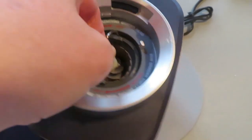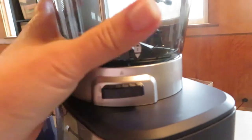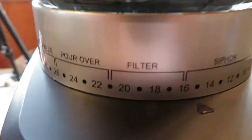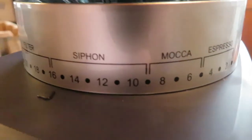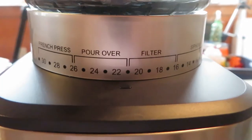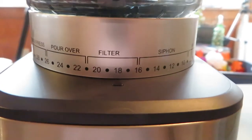There's a lock right there — twist and lock it in so it can't come out. There are settings on the front for how fine you want the grind: French press, pour over, filter — and this indicates the cup size. There's also siphon, mocha, and espresso. You dial it up to however coarse or fine you want the grind, and it's ready to go.